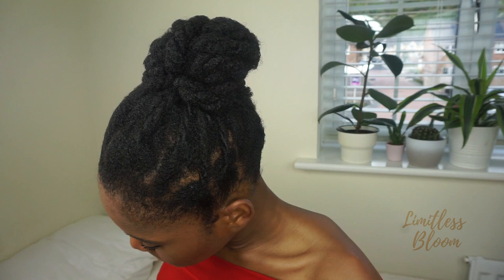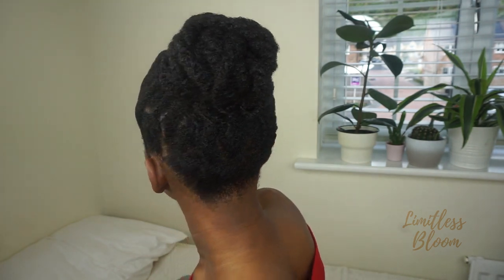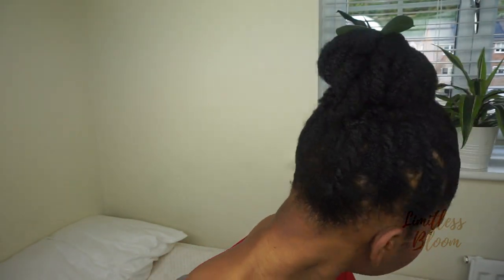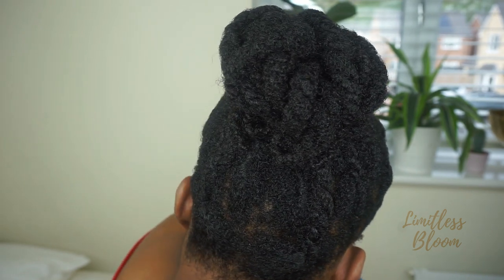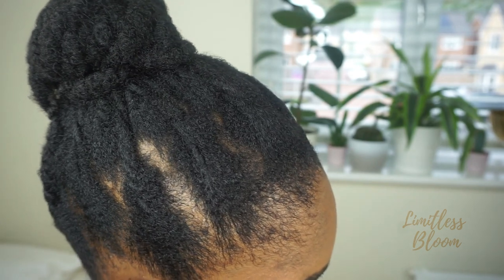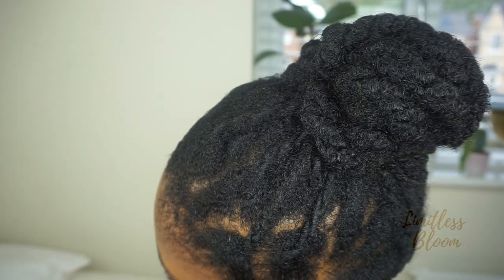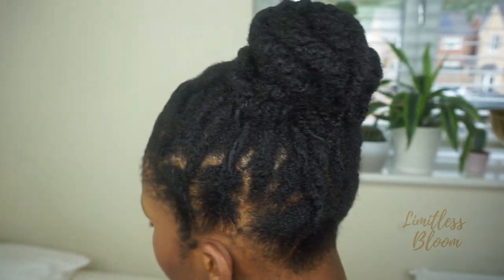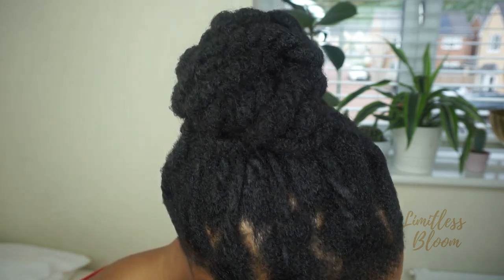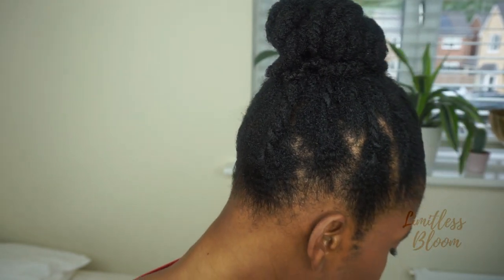I've left my twists in for about two to three hours — usually I'd leave it overnight — and this is how they look. The reason why I do my twists like this is because I like that it's loose, and it gives my hair the illusion of fullness, and I love that.